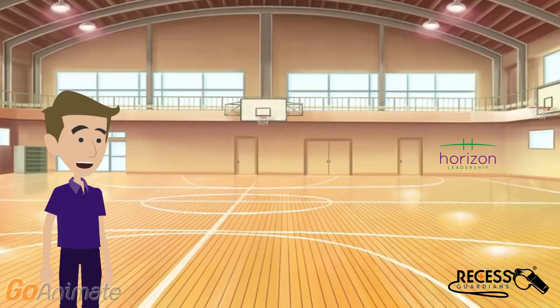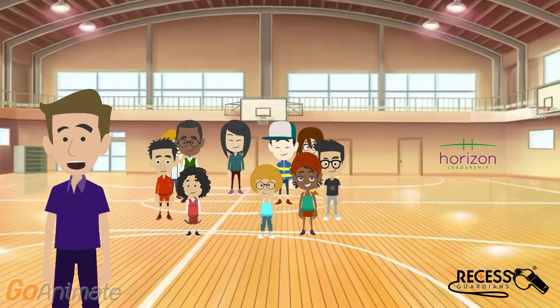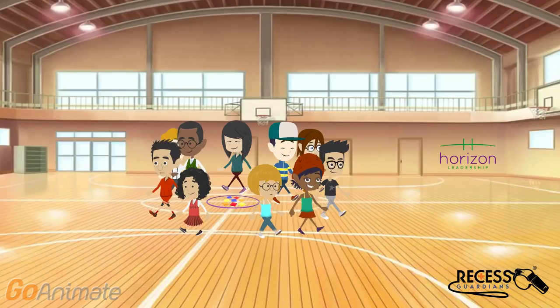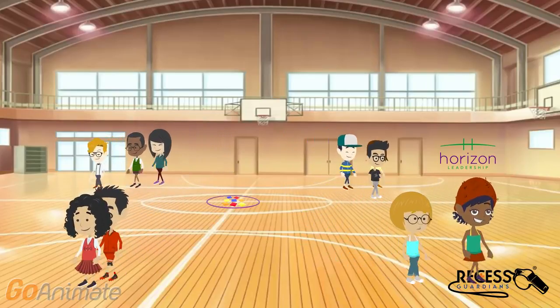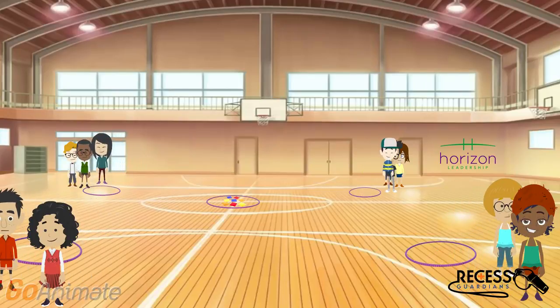The most important thing you need is kids. You need at least eight kids and as many as 16. You'll want to put one hula hoop in the middle of the gym which will contain all the beanbags. Then separate your kids into four even teams and send them to the four corners of the gym. Place a hula hoop in front of each team which will serve as the team base.